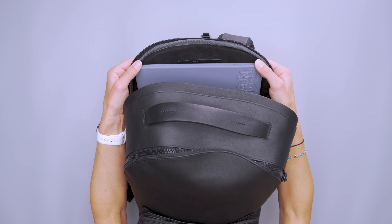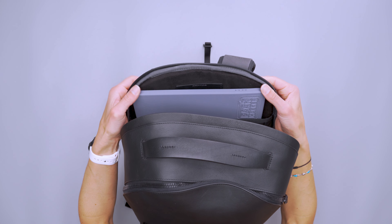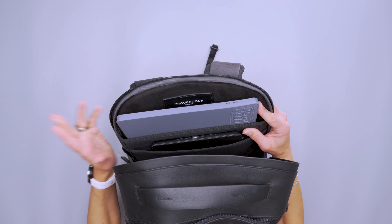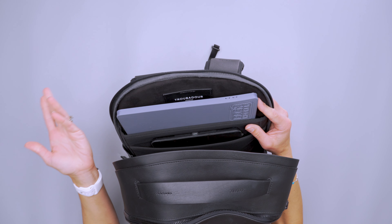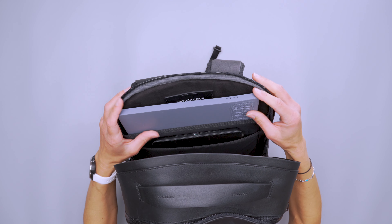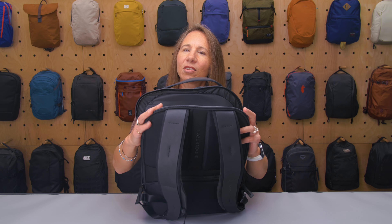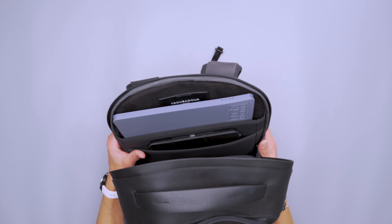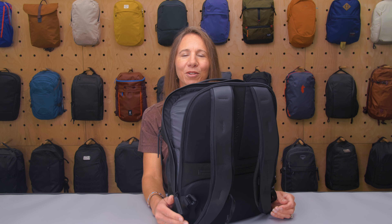A 16-inch MacBook Pro is going to come right to the zippers. I carried a 13-inch and that fit really nicely. If you have a PC, you'll probably need a slightly smaller device than 16-inch, as it just might not quite make it — but you'll have to check with your own device.